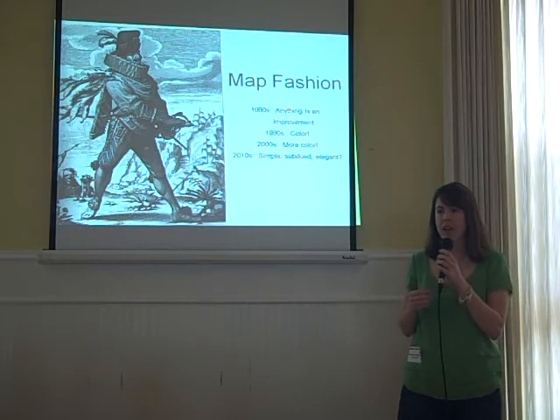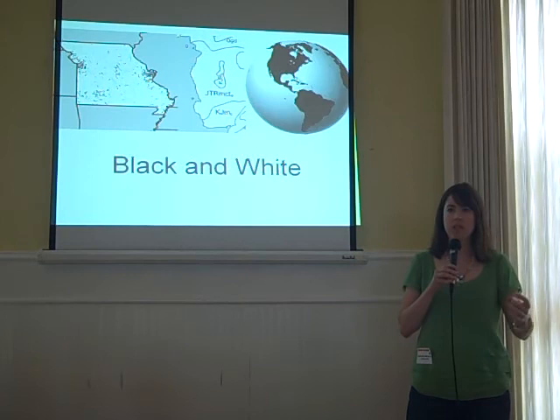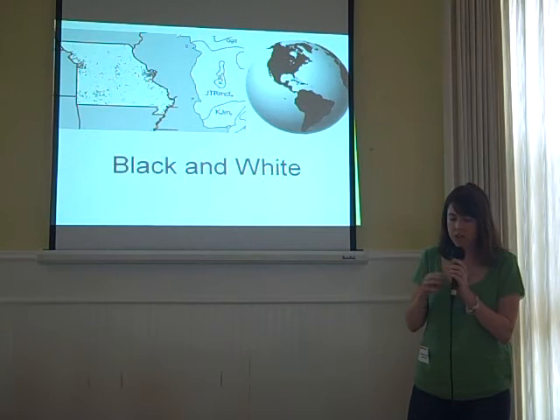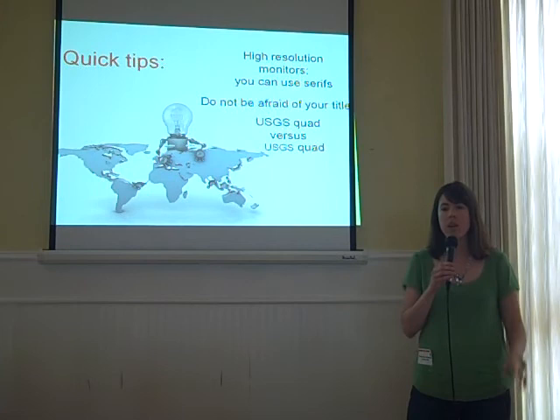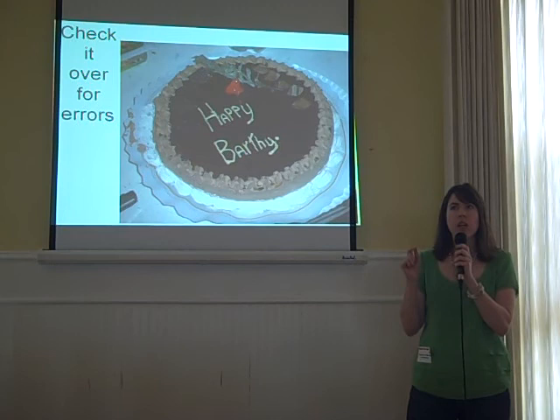Moving on to map fashion — color was all we had for the last two decades, because we could: we had color monitors and color printers. Now we're moving to the next stage of professionalism with design aesthetics — black and white maps, small punches of color, more elegance. Three quick tips: first, with high-resolution monitors, we can now use serif fonts when designing for the web. Second, don't be afraid of your title — it should be the second thing anybody sees on the map. Third, if you've got acronyms, lower the font size so everything blends together. Fourth, always check for errors — spell check, spell check, spell check.